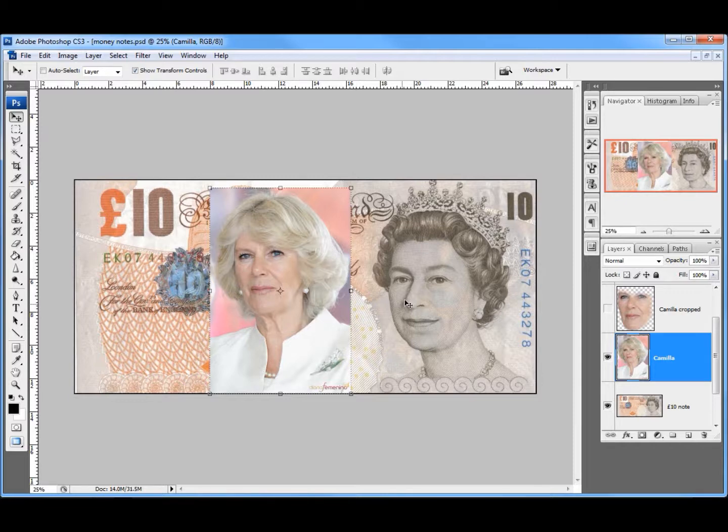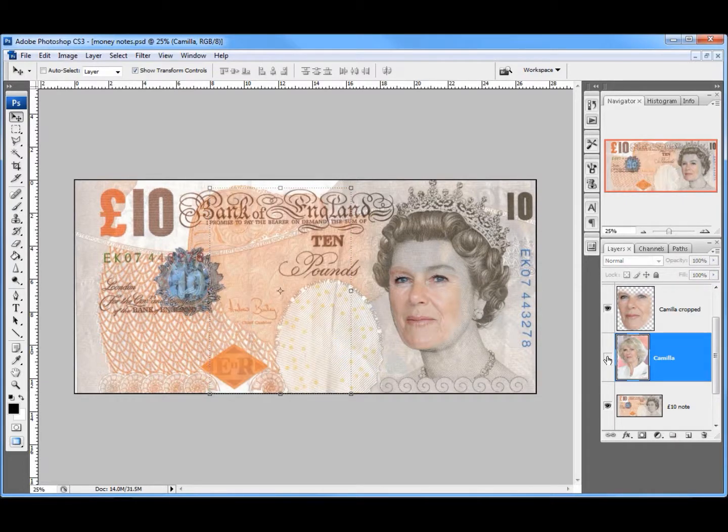For speed I've already cropped this — I've used the pen tool and gone round very carefully and cropped out the hair. There she is, and I've moved her across and resized her onto the face of the Queen. As you can see, I've had to take this hair out across the eyebrow, so I'm going to use the Queen's eyebrow. The more information I can keep with the original picture the better.